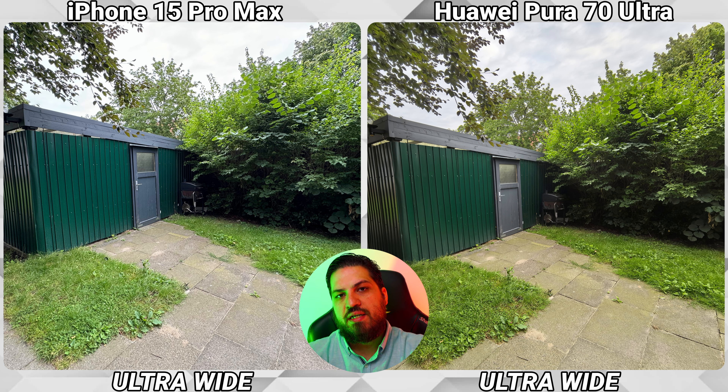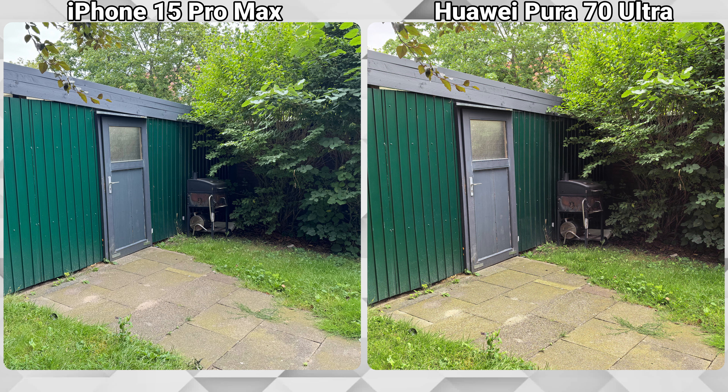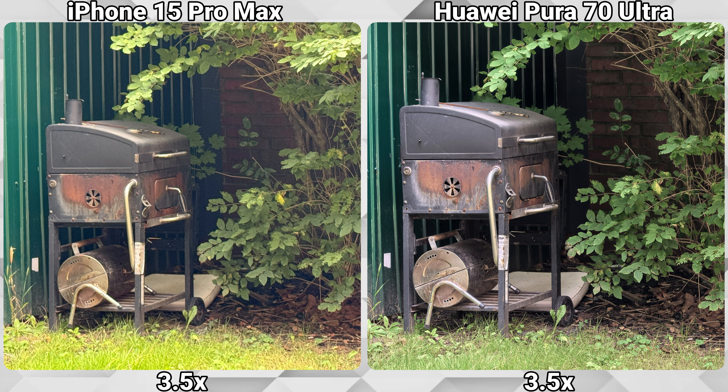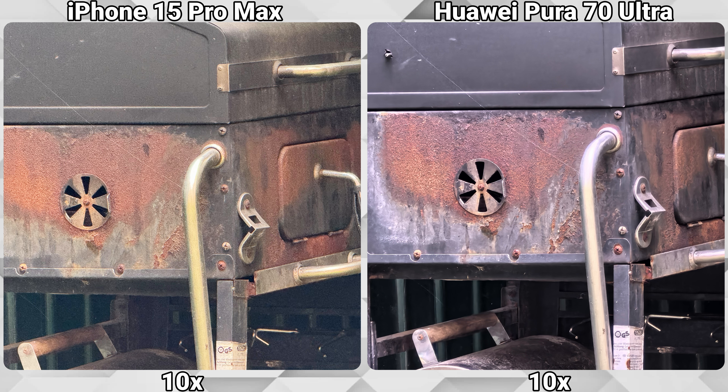While we zoom in on this badly treated barbecue grill, we can see that up to 2x both phones are actually quite close to each other, but as we zoom in using the optical lenses it is a different game. At 10x the iPhone is even introducing a lot of noise to the picture, which makes it even worse.